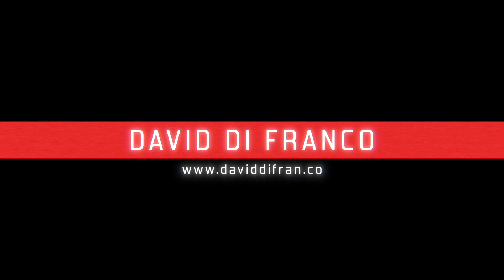Hey guys, how are you? Roll the intro. I literally feel like I'm dying. I hope it's just stomach muscle pain. I have really bad pain right here, and it's only when I move. So I'm forcing myself to make this video. How are you guys? My name is David Frenko from davidfren.co.